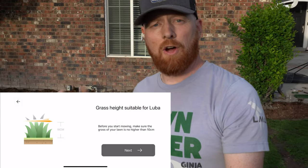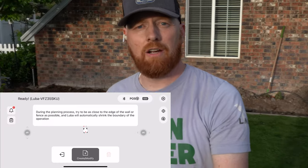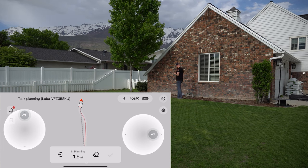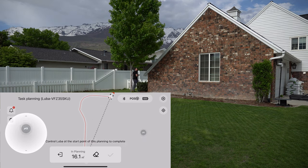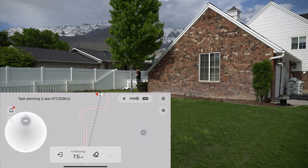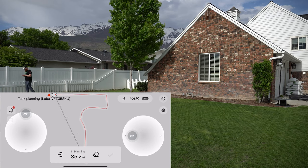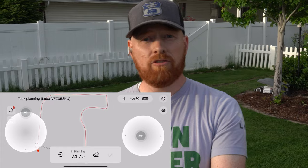Setting up the Luba is pretty easy. You just follow the app and walk around the points of reference that you want. It's best to stay about six to seven inches out from the border because this is a wireless system that pings off satellites. Although it does have a ton of sensors on the front, it's still not going to detect everything on the border, so you'll still have to come out with a weed whacker — but I've found this thing has been pretty flawless.